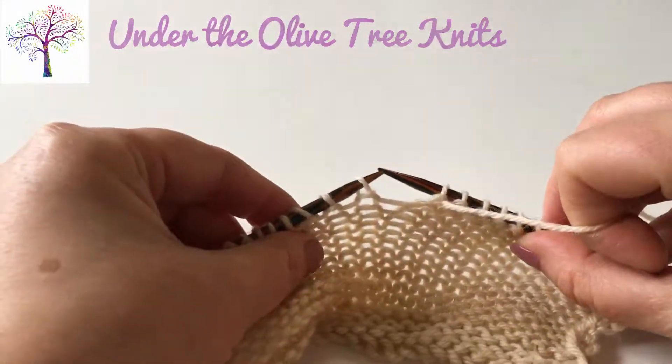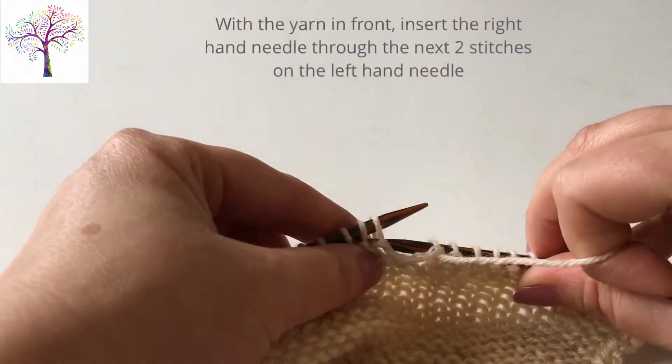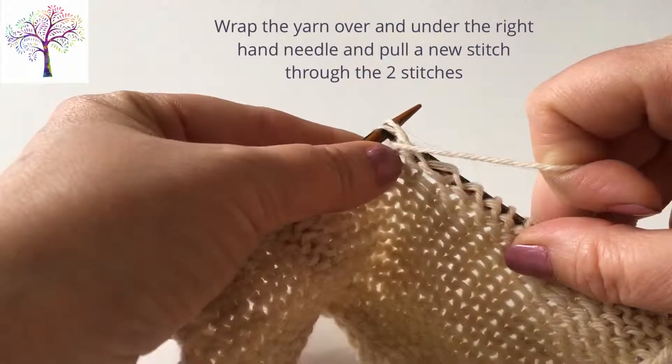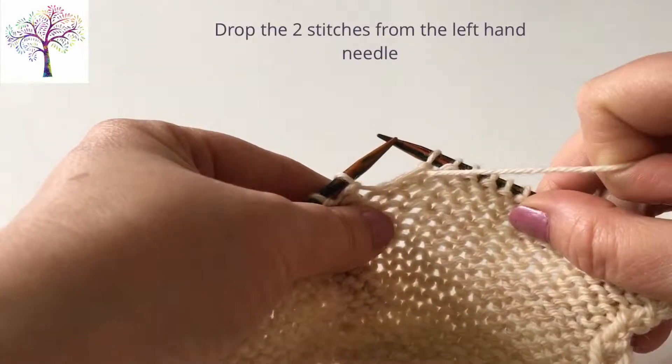Under the Olive Tree Knits: purl two together. With the yarn in front, insert the right hand needle through the next two stitches on the left hand needle from right to left. Wrap the yarn over and under the right hand needle and pull a new stitch through both stitches, dropping them off the left hand needle.